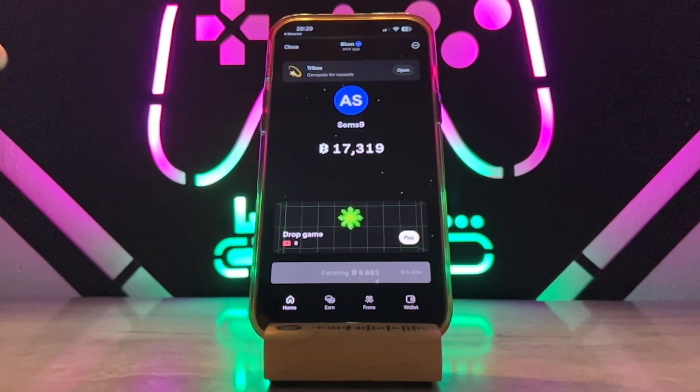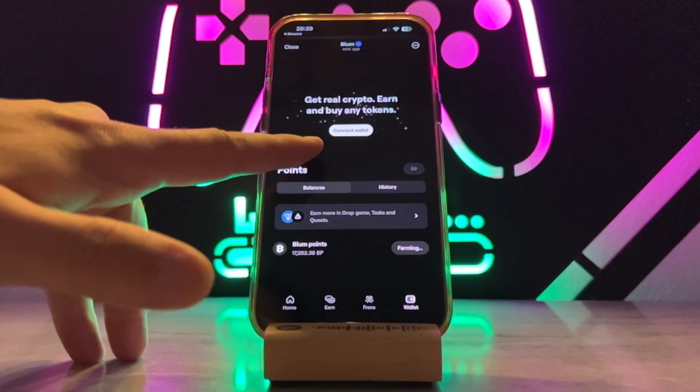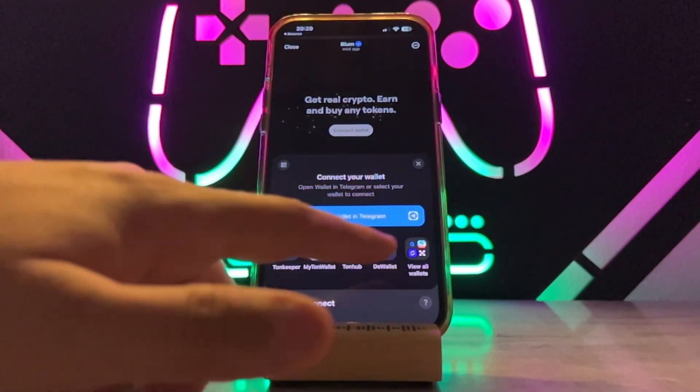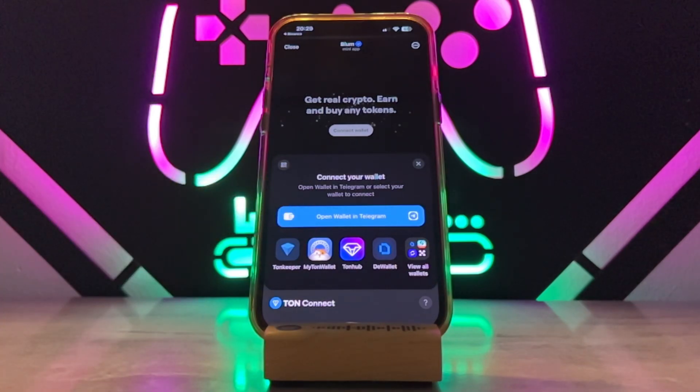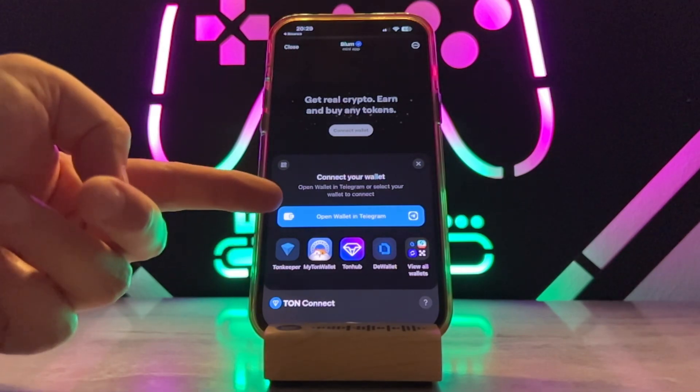First of all, you just have to go tap on wallet here in your Bloom. You can see we have connect wallet — tap on connect wallet and wait for a few seconds, and you can see we got this menu. We got Telegram wallet and Tonkeeper, but not Binance wallet.